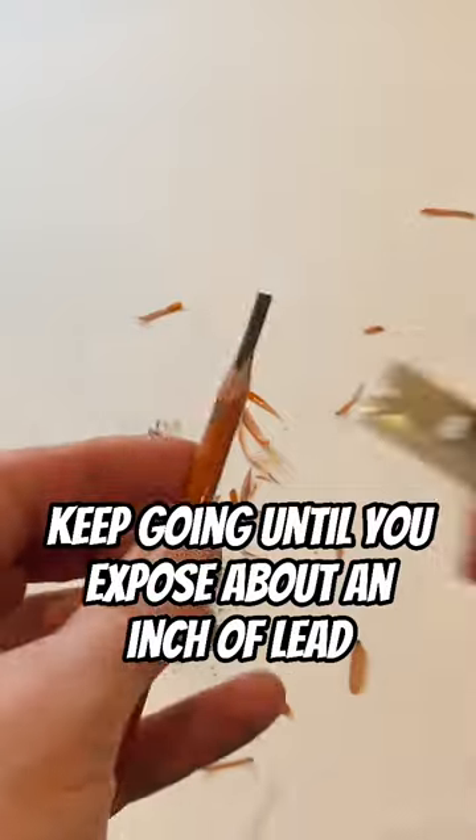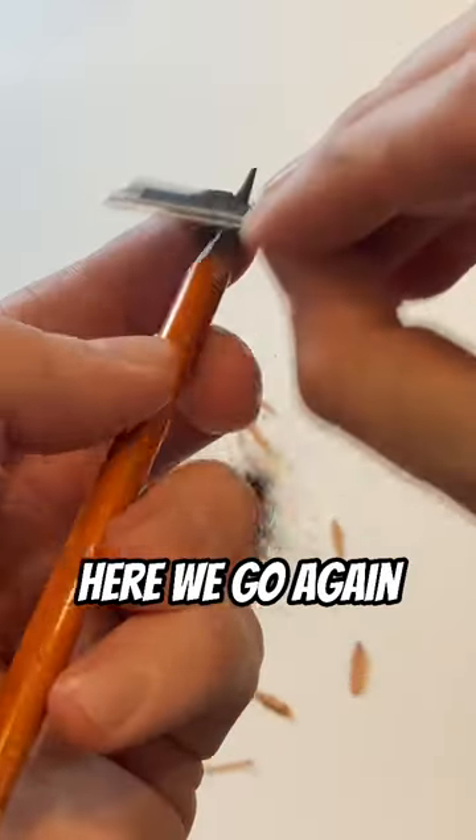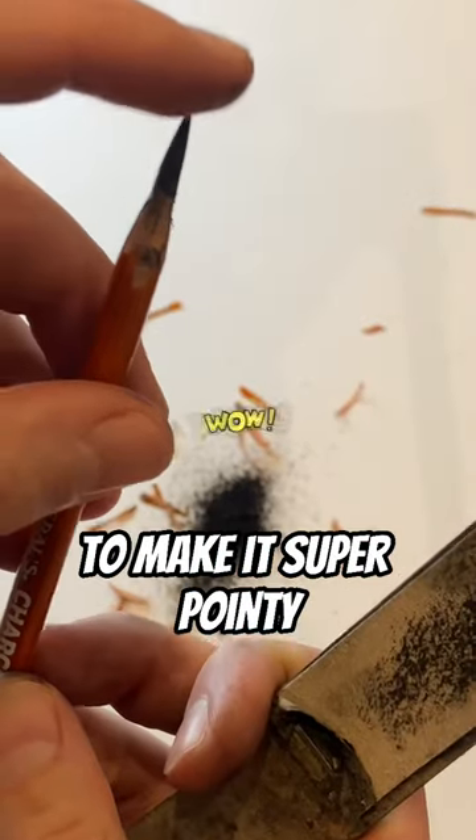Keep going until you expose about an inch of lead. Now we need to file the tip down — here we go again, shave, shave, shave. And you can use sanding paper to finish it off to make it super pointy.